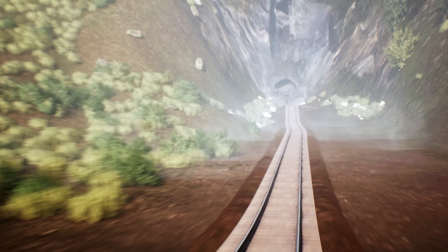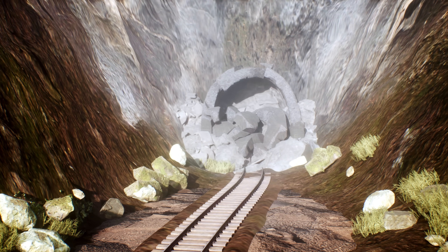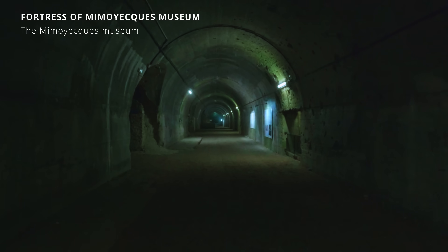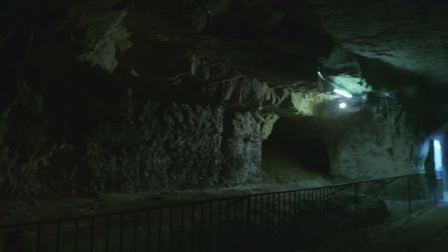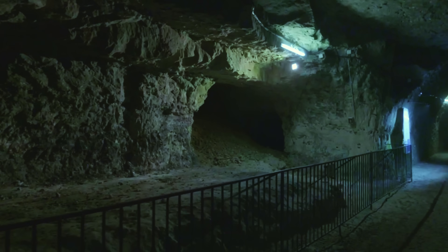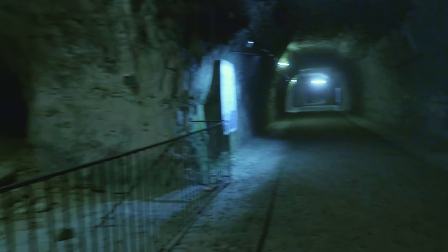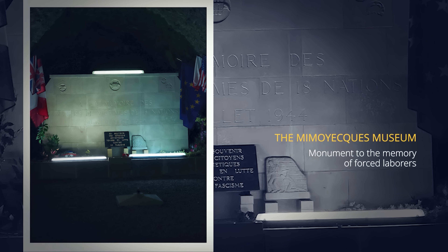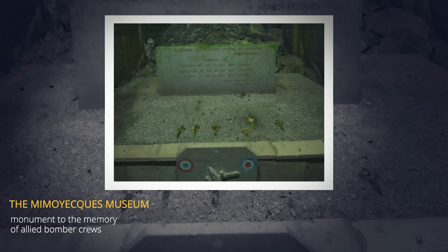Today the site is a museum that you can visit during the summer months. One of the tunnel entrances was reopened in 1969 by a local farmer named Marie-Madeleine Vasseur, who made the first iteration of the museum with the help of friends and family. Today it's run by a non-profit organisation. The current museum gives access to the railway tunnel and galleries 9, 10 and 2, from which you can peek into the gun drifts. We visited, and we'd like to thank the Mimoyecques Museum for their help and for giving us permission to film. Monuments have been erected inside remembering the lives of the forced labourers who died during the construction and the bombings, as well as Allied bomber crews who gave their lives attacking the site. We highly recommend a visit.